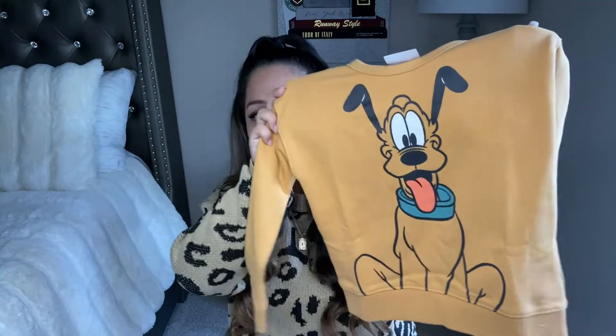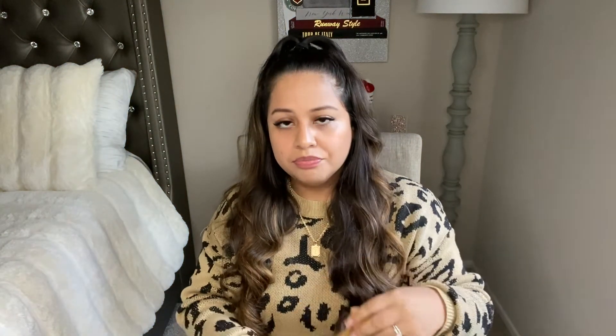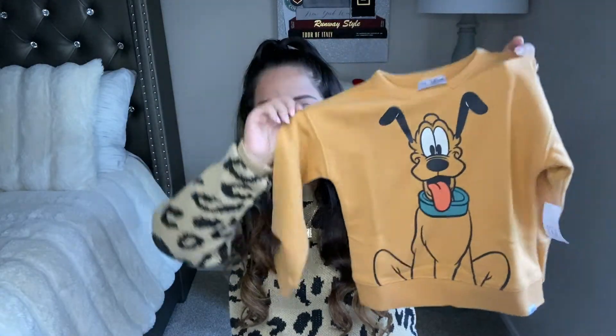The second item I got is this super cute Pluto sweater — oh my gosh, you guys, this is so adorable. We are no longer Disney pass holders and we didn't get the magic key passes because of everything going on with COVID; I just didn't feel like it was safe to take my son to Disneyland so many times. But even though we're not going to Disneyland, he's still rocking his Disney stuff. Everything I got is in a size 5 — that's his size. I love the color; not only because it's Pluto, but I feel like it's very fall-vibe.